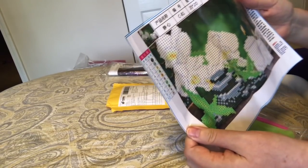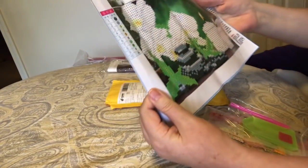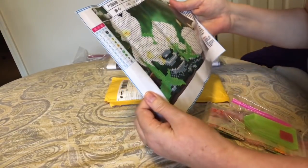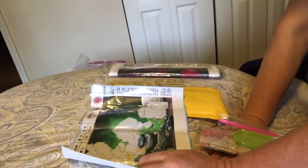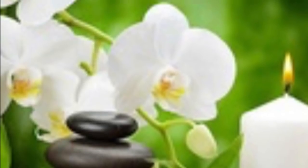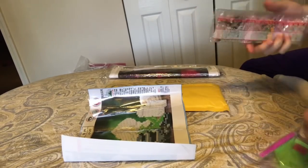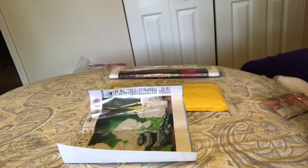This first one I want to talk about — if you can see, it is a partial. It's tiny. It's 25 by 20. This is what I saw when I ordered. It came with a couple drills. There are ten colors. That's it. Ten colors. It came with the standard kit.